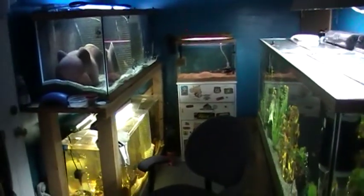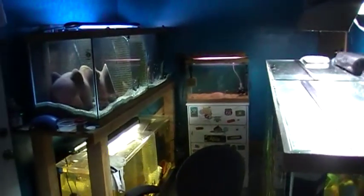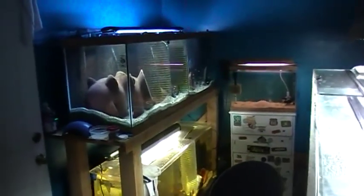So today we're going to see — this will be my first video — this will be my fish room. This is Madness' fish room. I'll refer to myself as Madness.